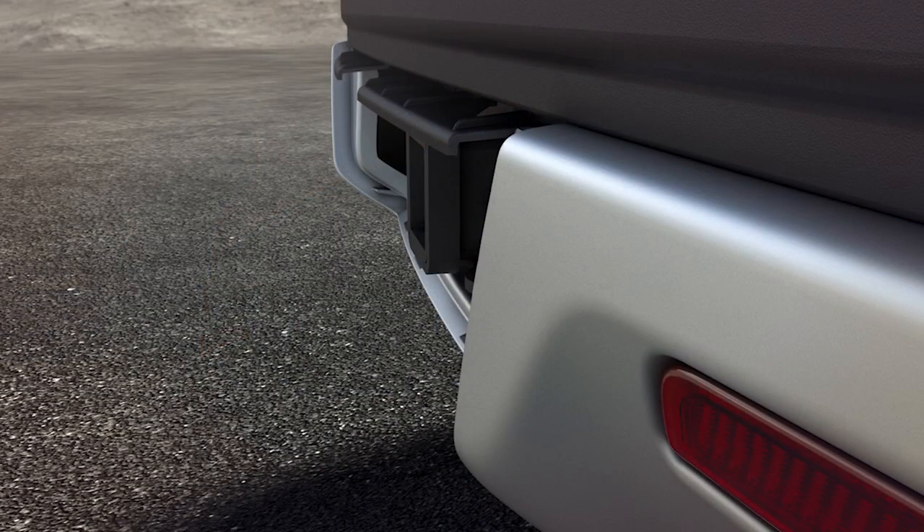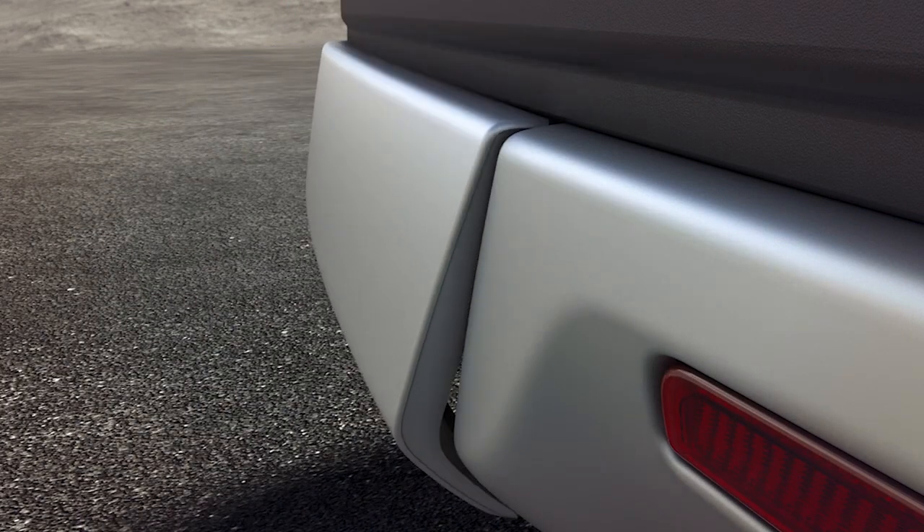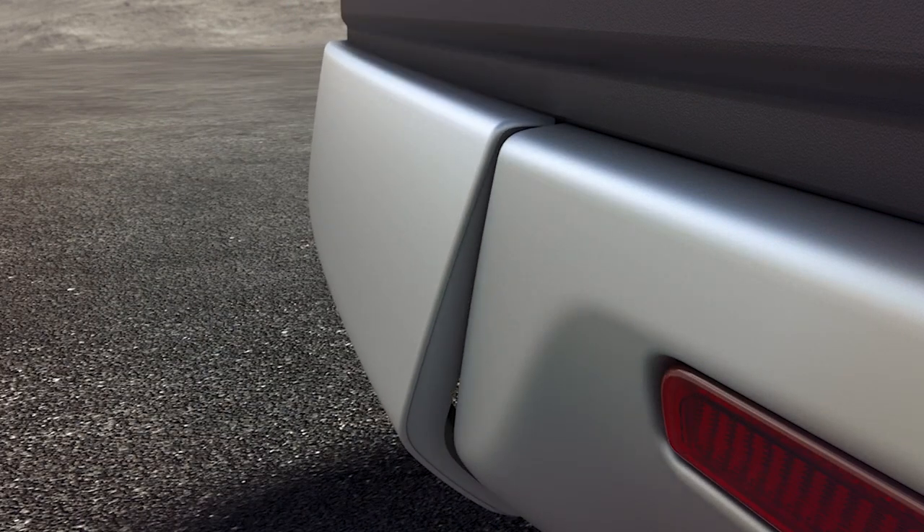It's that simple. To replace the panel, insert the four top tabs first and gently push it in. Next, push the bottom in until you hear it snap into place.